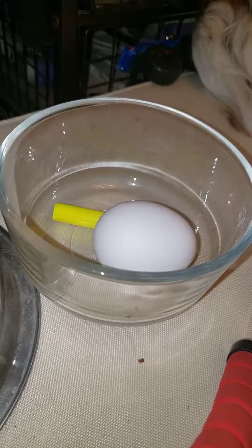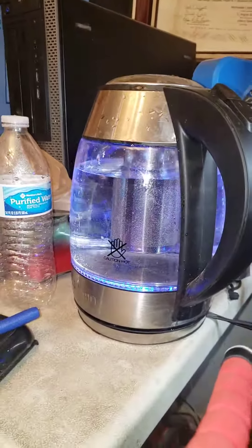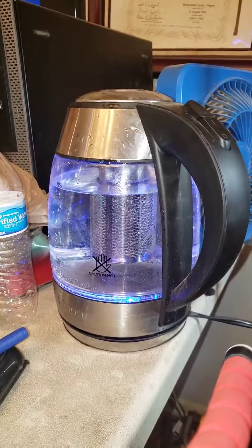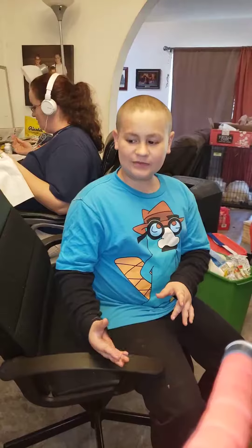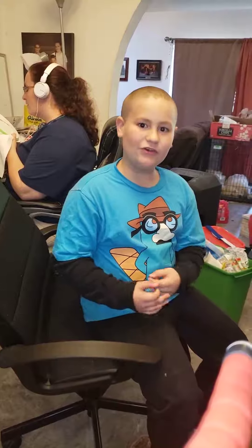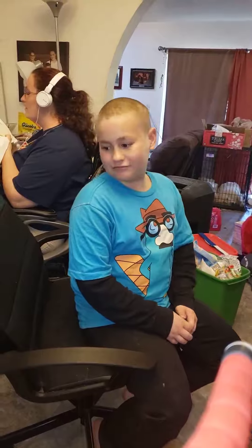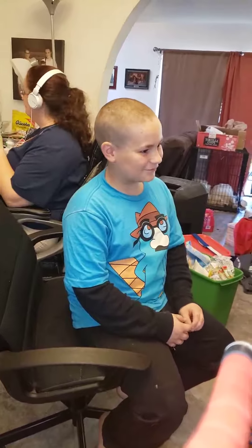We have a kettle full of water and we're going to boil it. Kona thinks it will shine like a nightlight. We're not sure yet if we need to put it in a lamp or a chandelier — we don't know yet. Let's let this water heat up and we'll be right back.